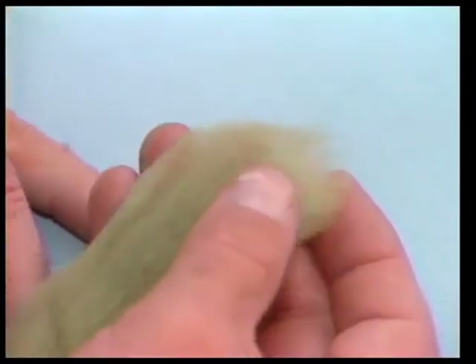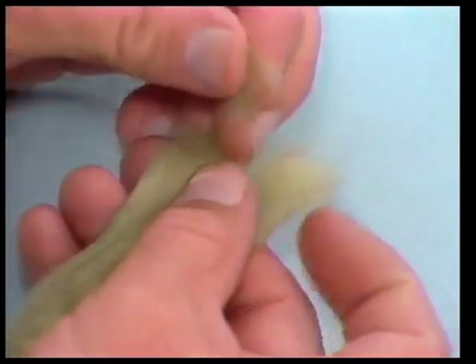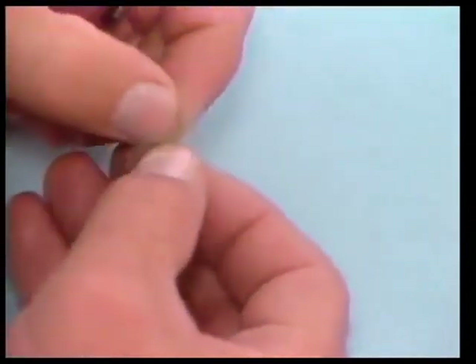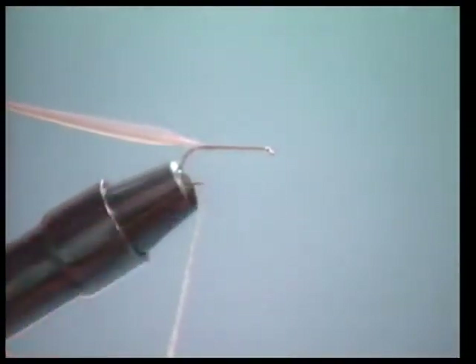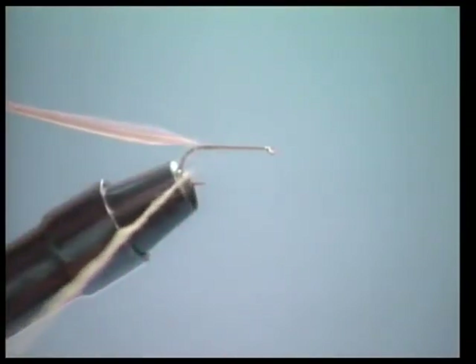Then we're going to use polypropylene dubbing for the body. You can use natural fur if you want to, but I like the polypropylene dubbing because the colors are a little more consistent. When you're applying dubbing on the thread, if you use just small amounts, you won't have any problem getting it to adhere to the thread. We don't need very much dubbing for this pattern because we're only going to make the body about two-thirds of the length of the hook.